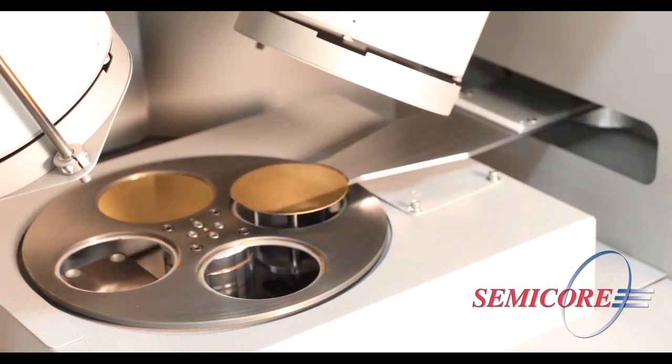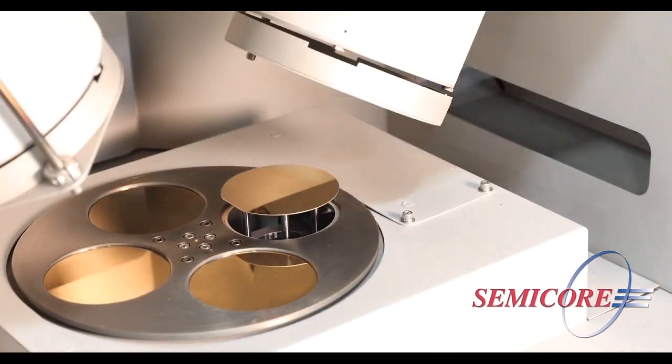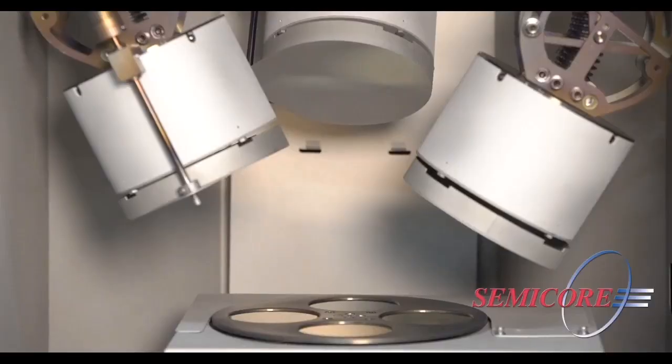RF etch, bias during deposition, or ion beam surface manipulation, and you can see the endless process possibilities.